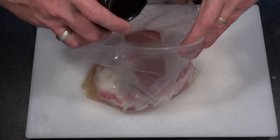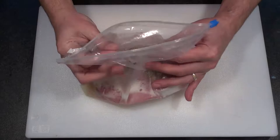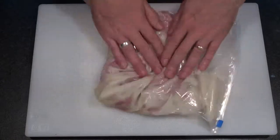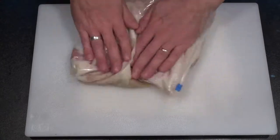Then add about a tablespoon of a mixture of salt, pepper and garlic powder. Squeeze as much air out of the bag as you can and then zip up the top. Give everything a good mix around in the bag until it's all combined. Then pop the bag in the fridge for at least 4 hours, preferably overnight.